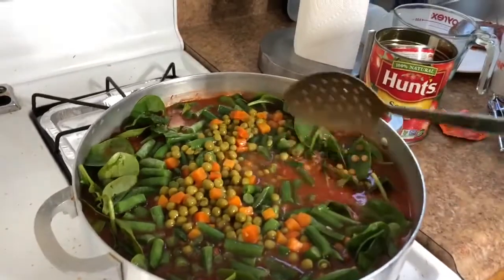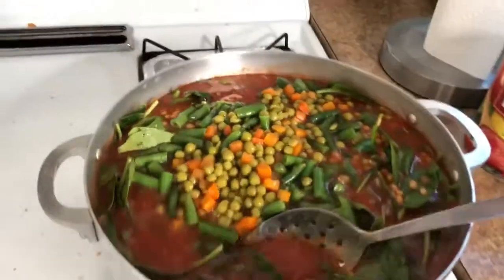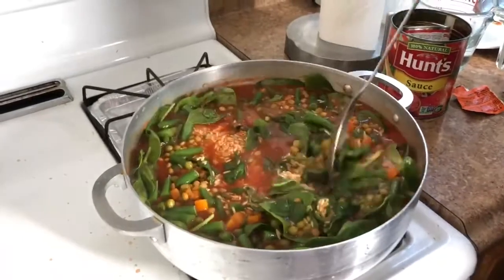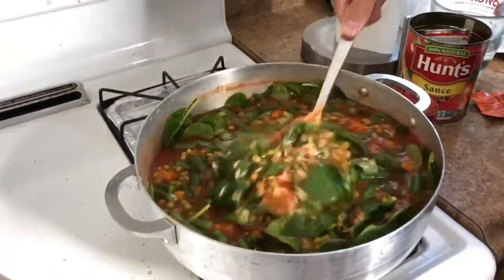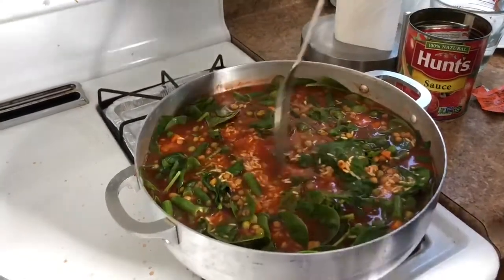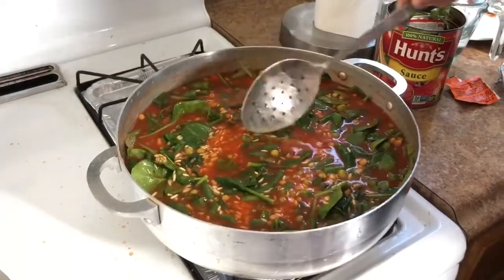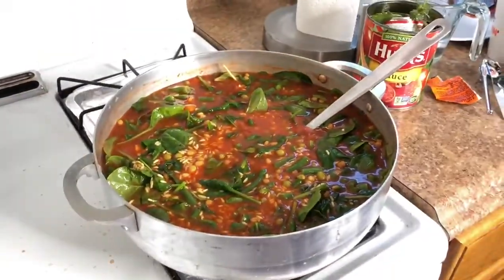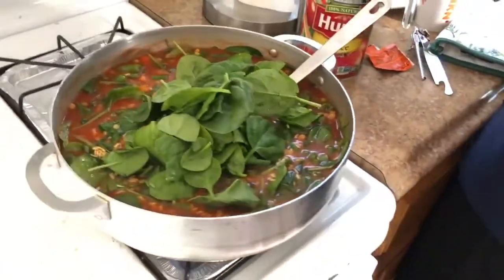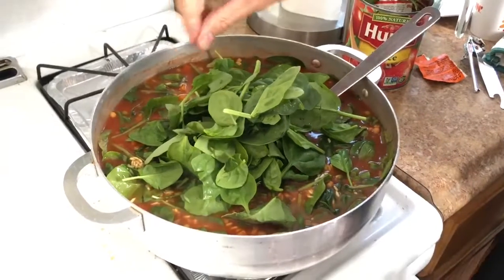That's a good thing about eating plant-based and eating high carb low fat — you can basically add as much as you want. Any excess carbohydrates you eat aren't going to cause you to gain fat; all it's gonna do is help fuel your body. The spinach has already reduced down so much — I'm gonna add the last little bit left in the bag because I love spinach. If we don't use it, it's just gonna go bad in the fridge.